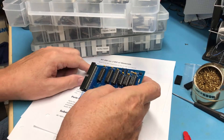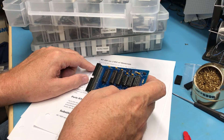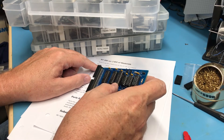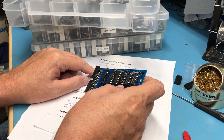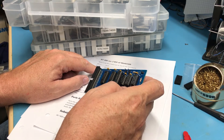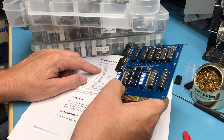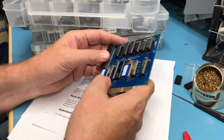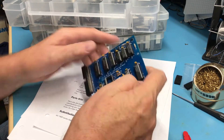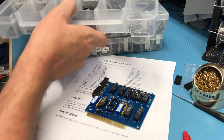Let's see: U3 gets a 573, U2 gets a 573, U4 gets a 245, U8 gets the LS32, U5 gets the LS04, U7 gets the 138, U6 gets a 688, U9 gets a 688, and U1 gets a 245. I think that's all the core logic. I've got a really good span of devices — several organized into boxes. So now really the question is: can I find a 28C64 or 28C256?